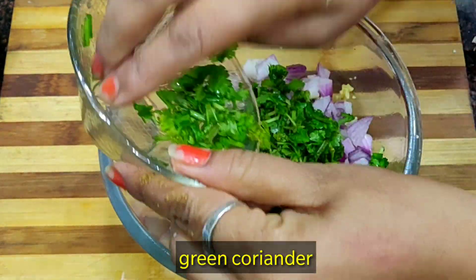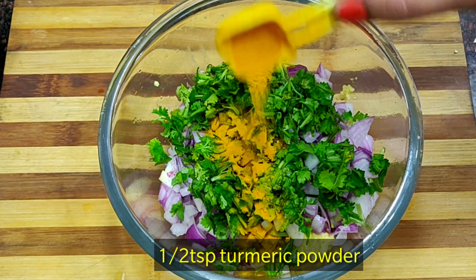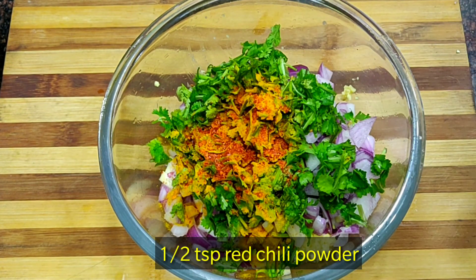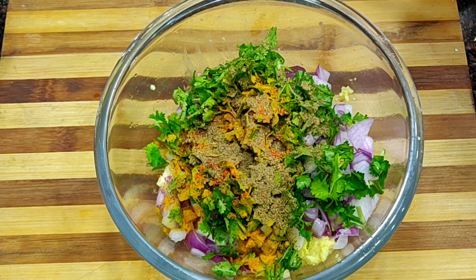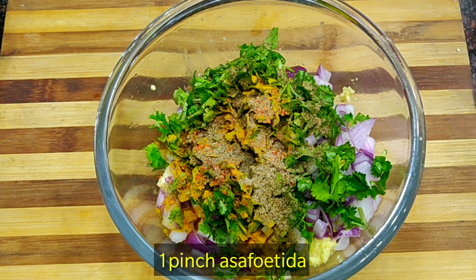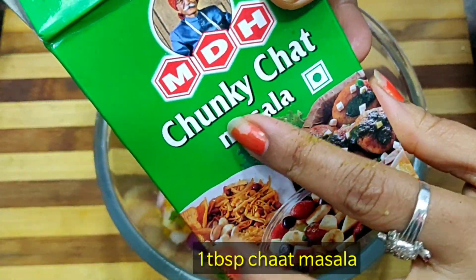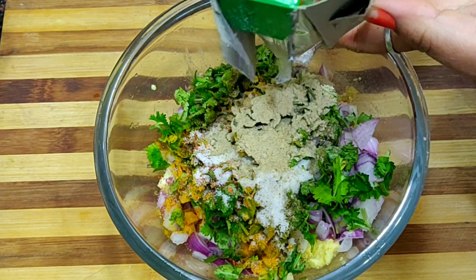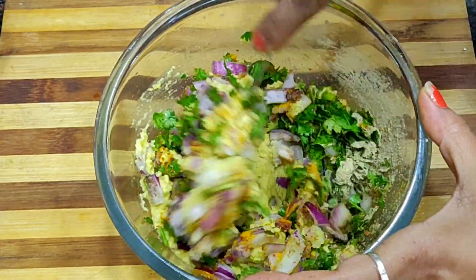I will add salt, red chili powder, and hot spices. I will also add cornflour and a little water if needed. Now we will mix all the ingredients well.